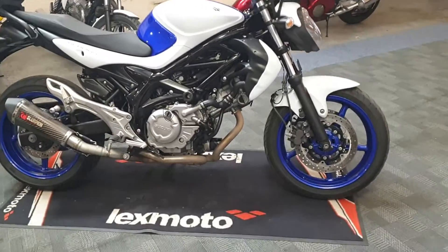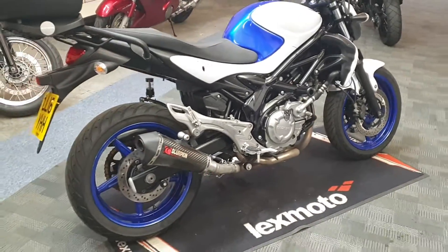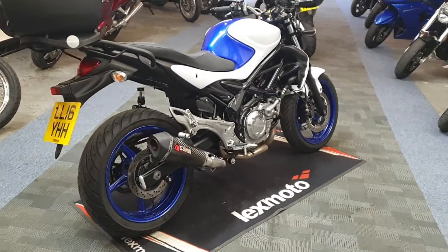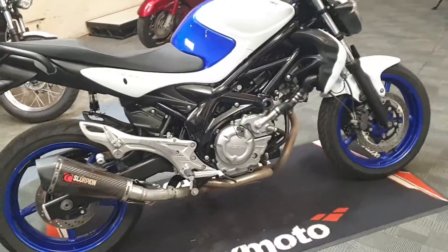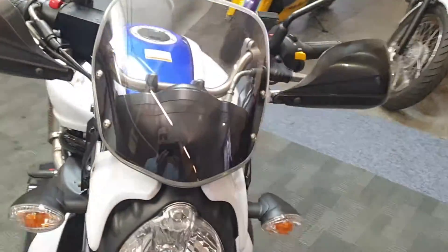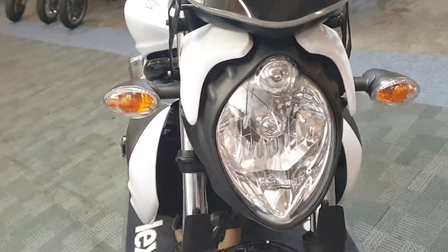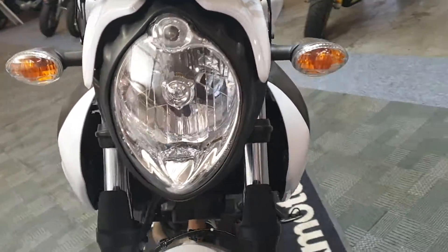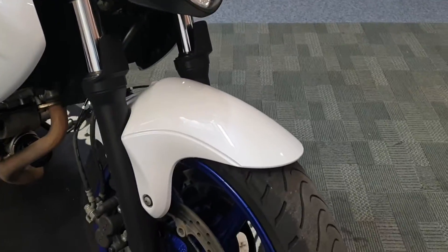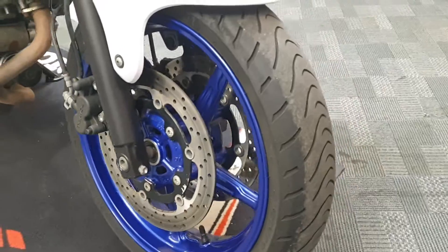Next up we've got the Suzuki Gladius 650 in blue and white, this one's a 2016, 16 plate. Good looking colour scheme — it's got the small screen up at the front, the headlight, front end looks nice and clean, nothing to see there, all good on the mudguard and front wheel.